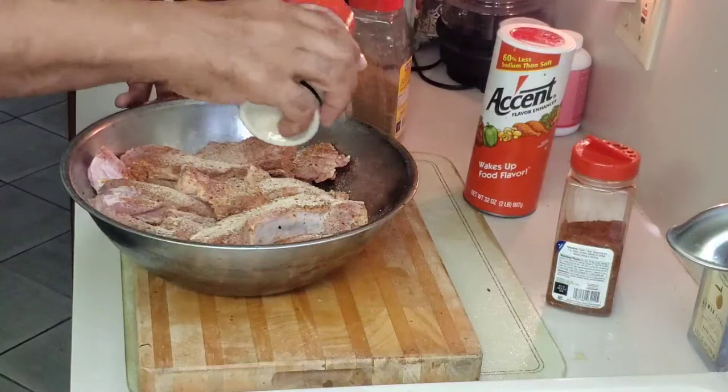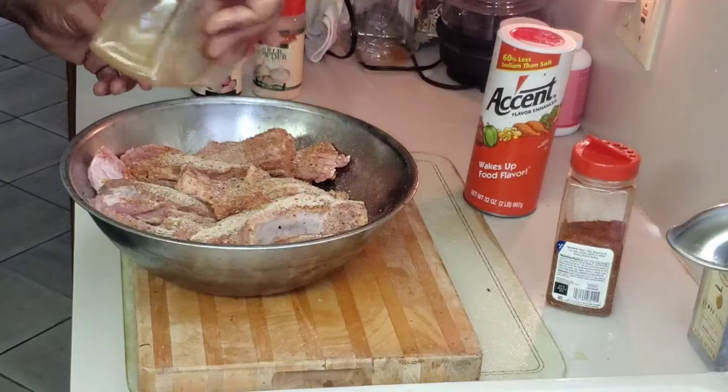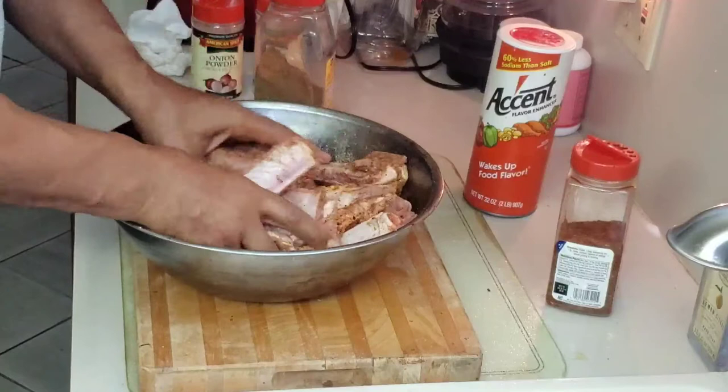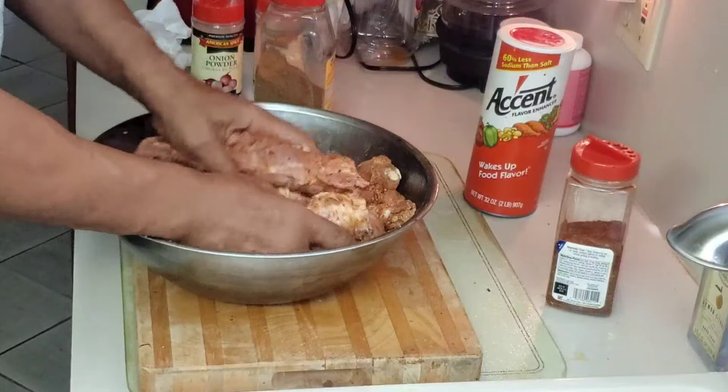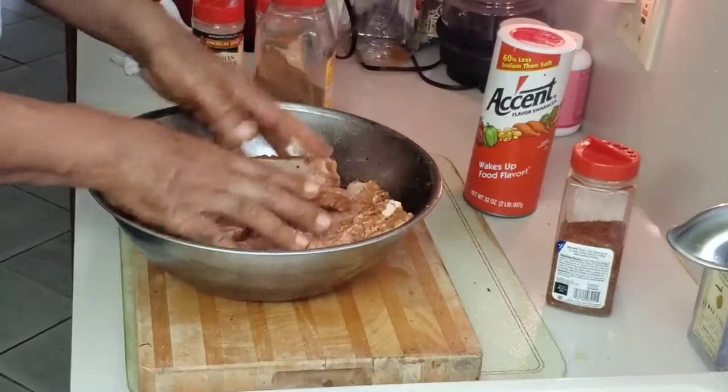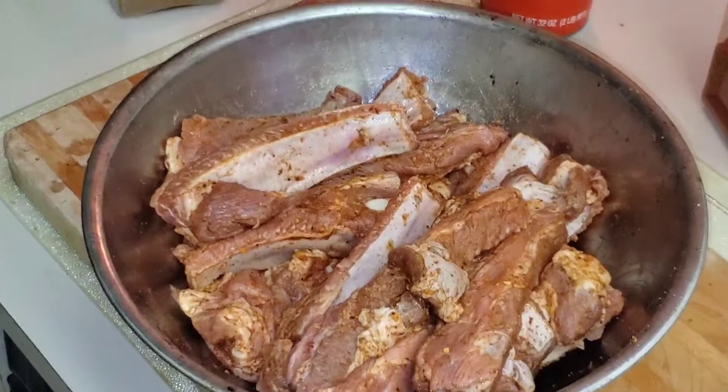I don't really add salt to this because some of the seasonings already have a little bit of salt in them, so you don't want your meat to come out tasting too salty. Just put a nice coat on it and go at it again — make sure each and every piece of your meat is covered. That's what it looks like when they're really nice and coated properly.